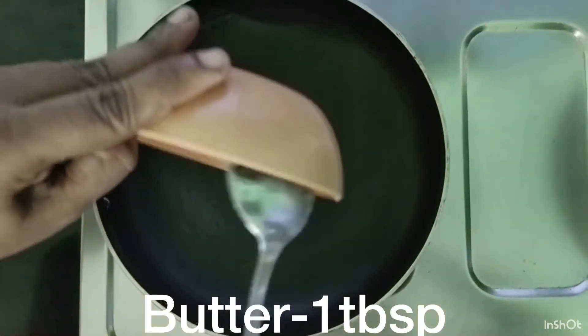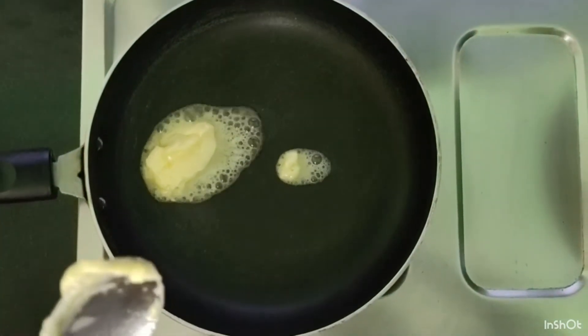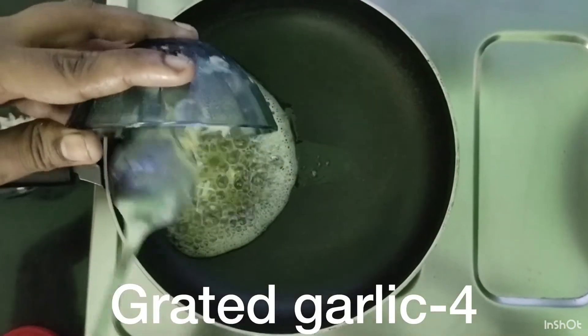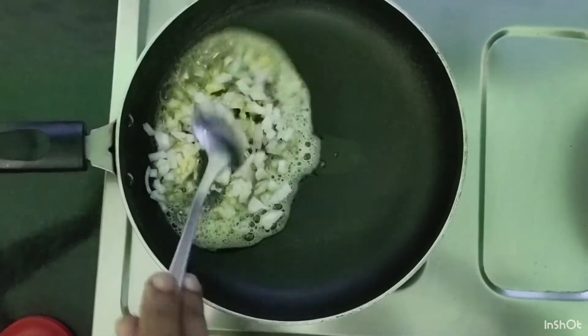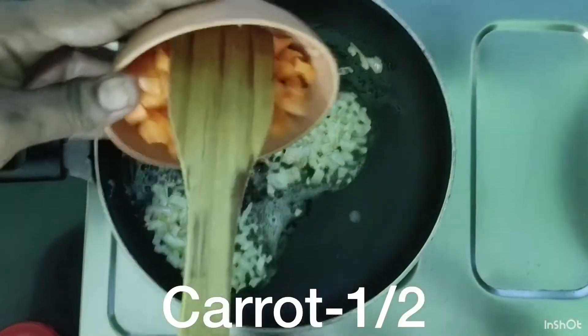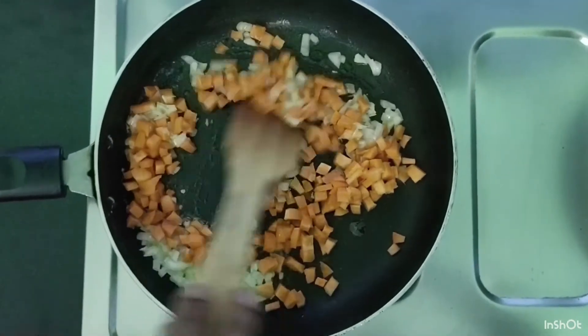Add 1 tablespoon of butter. Add the onion, add the carrot, add the beans.